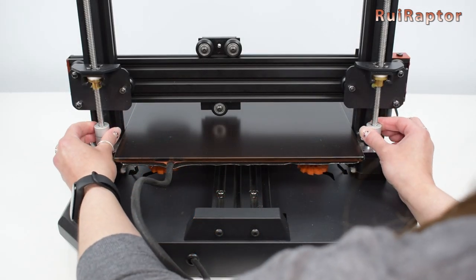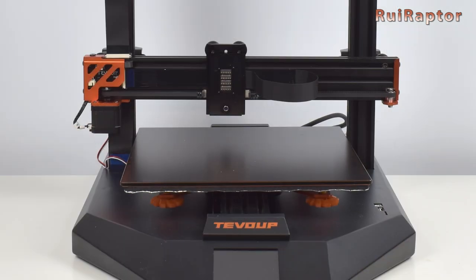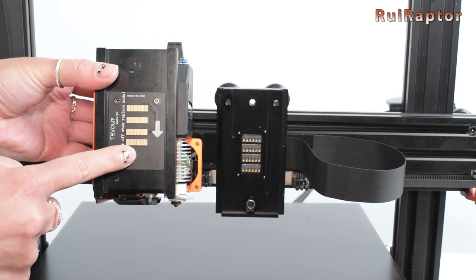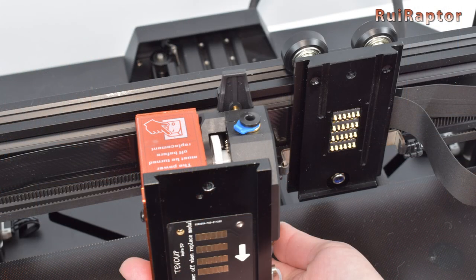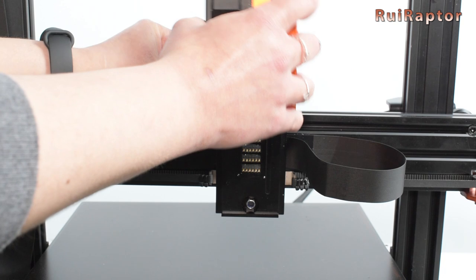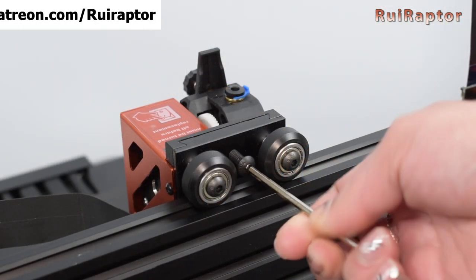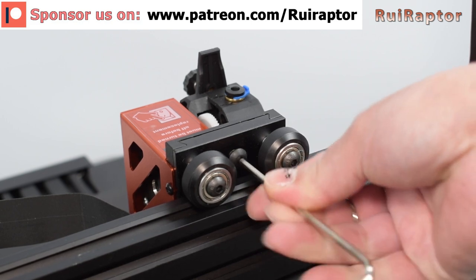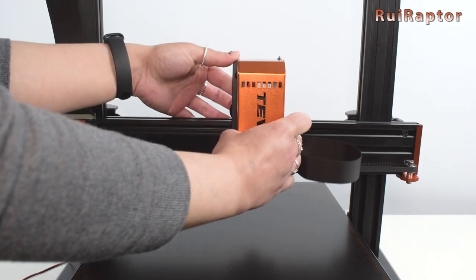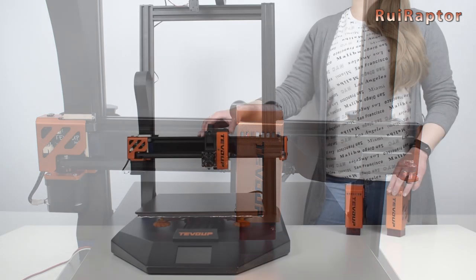Before we can install the head, we first need to raise the Z a little bit. To do that, turn the couplers a few times. To install the print head, we first need to identify the side with the electrical pads — this is the side that will attach to the X-axis carriage. Both parts were designed to fit to each other. Align the head with the carriage and carefully slide it all the way down. To secure the head, there is an M5 by 15 screw that is tightened from the back side of the carriage. For the laser head, the procedure is the same. Just make sure you have the printer turned off when removing or installing any of the heads.